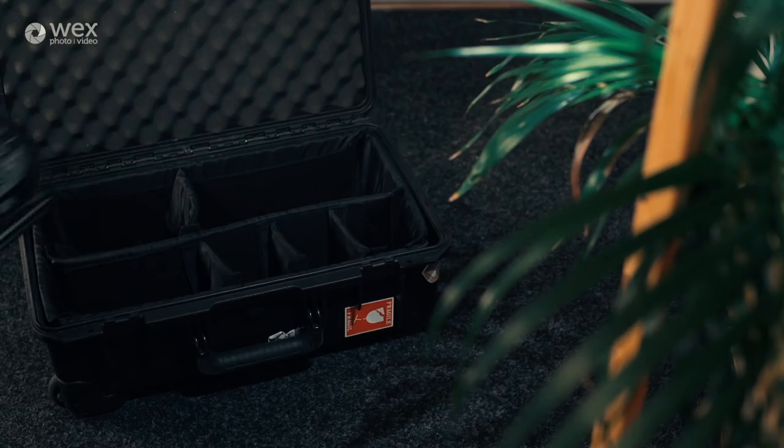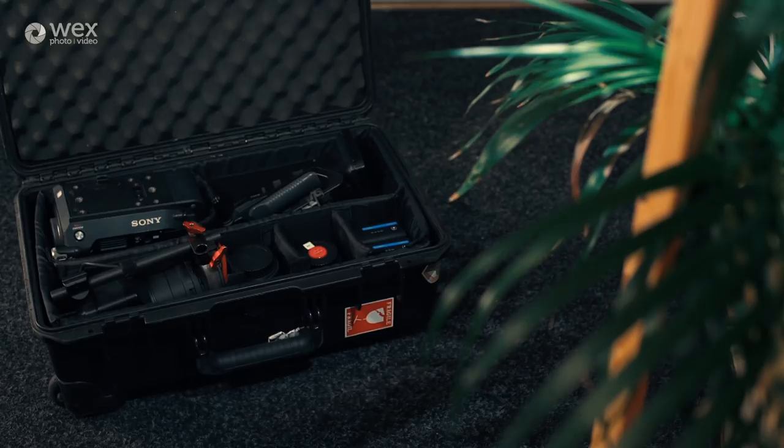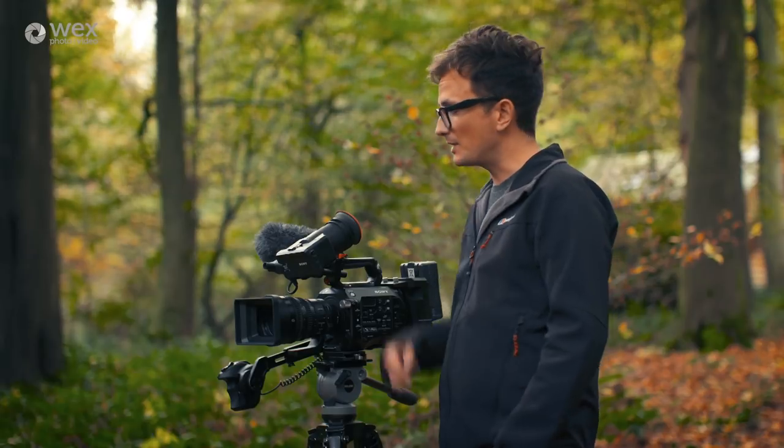The design of this camera means it comes apart into small pieces, which is great when you're travelling on planes and need to break it down and get it into a peli case with lenses. One of my favourite features of this camera is the MI shoe — the media interface.